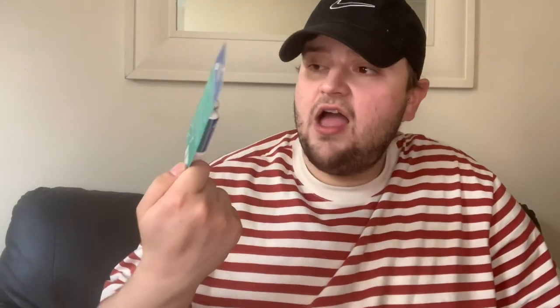Then got some nasal inhalers — just good to have in our medicine box. And then these oil burners — they're new in. Mum got all three of them: a plain one, a little dotted one, and one with spots all over it. Brilliant price for a pound — new in store.